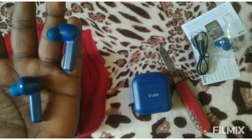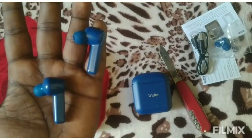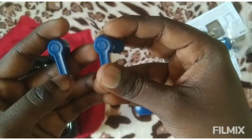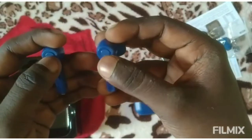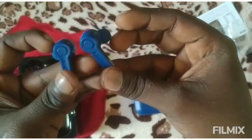If you want to use the air buds, you can use the 2 buttons. Press and hold the long button — that will turn it off. Double tap to play the next track. Single tap to go to the next button.